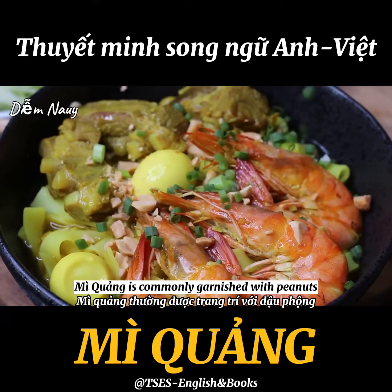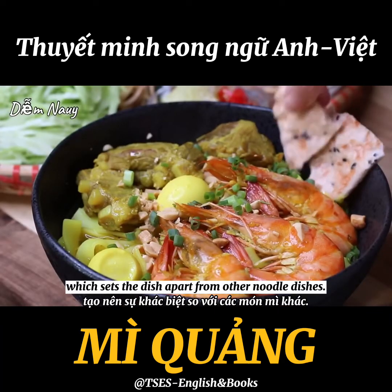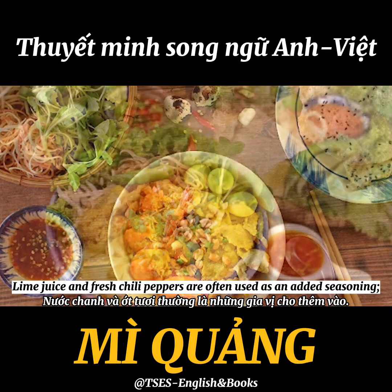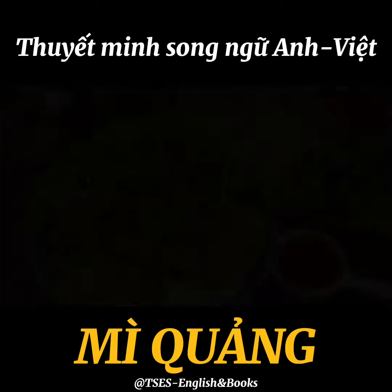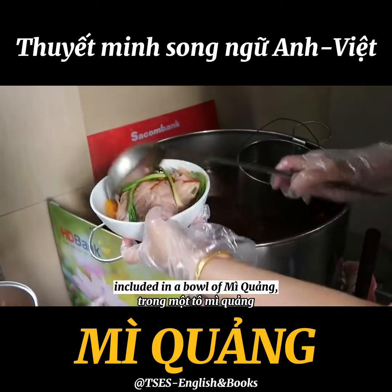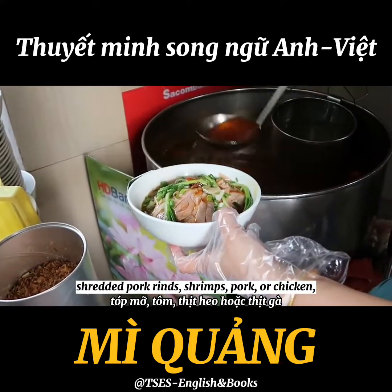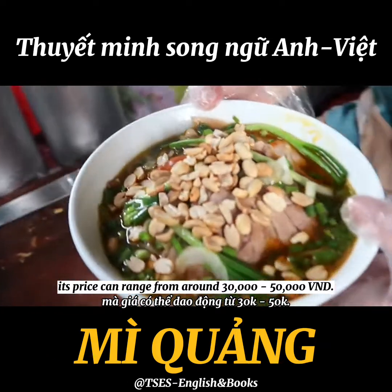Mì Quảng is commonly garnished with peanuts and toasted sesame rice crackers, which set the dish apart from other noodle dishes. Lime juice and fresh chili peppers are often used as added seasonings, along with soy sauce or chili sauce. Depending on the additional ingredients included — such as boiled quail eggs, steamed pork sausage, shredded pork rinds, shrimp, pork, or chicken — the price can range from around 30,000 to 50,000 Vietnamese dong.